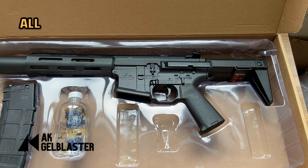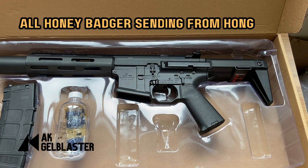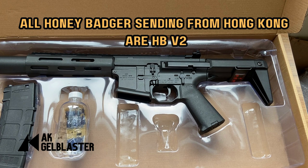I want to let you know that if you have ordered the Honey Badger Jaw Blaster from AK Jaw Blaster and if the stock is coming from Hong Kong, starting from I think late May, then all of the stocks are already the version 2 of the Honey Badger Jaw Blaster, no matter the tan version or the current black version.